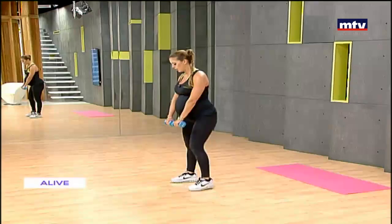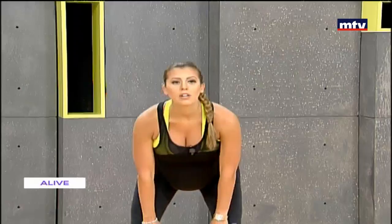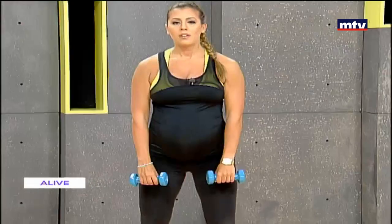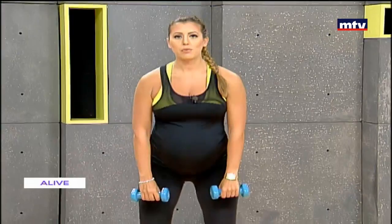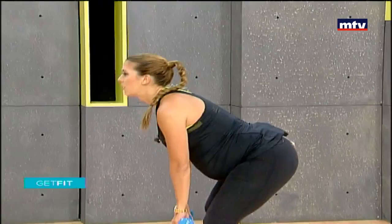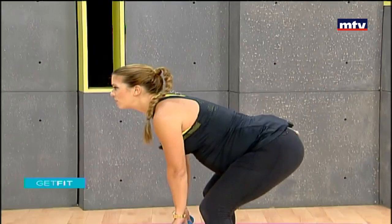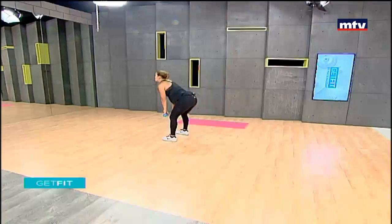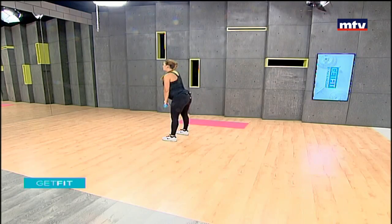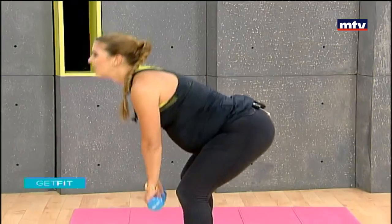Simply stand shoulder-width apart, arms together, arch your back, and come up. In this movement we're working the back of our thighs and our lower back at the same time. Face the mirror — shoulder-width apart, arms together, come down and up, keeping your back arched and dropping down as low as you can to really work the back of your thigh muscles and your lower back. Do 15 at home.